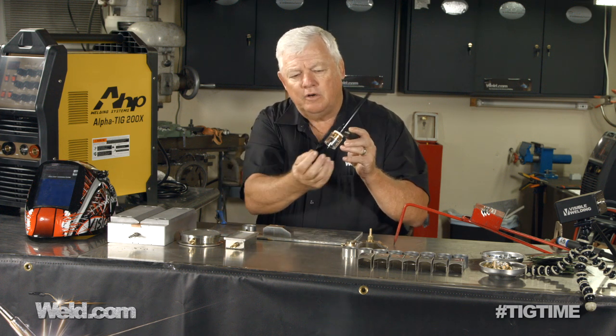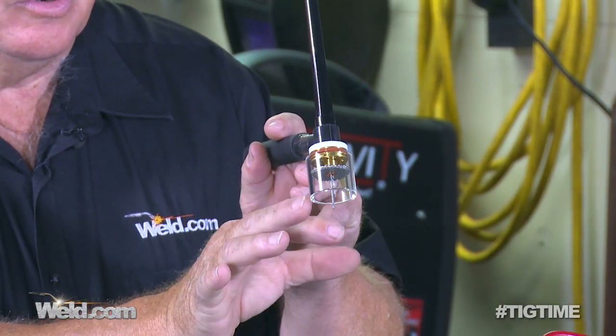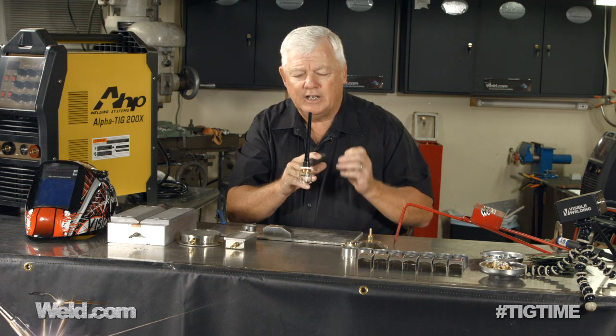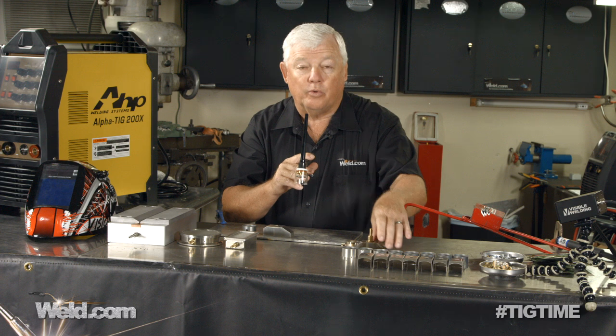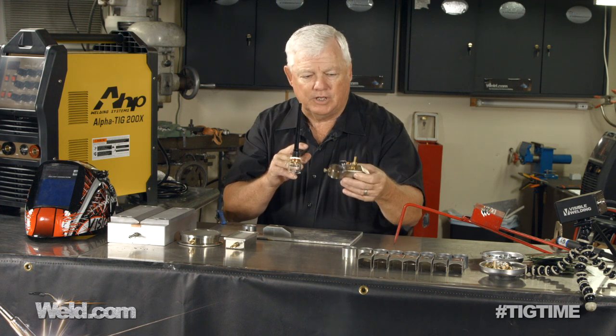Now, if you go beyond the pattern that this puts out — it puts out about an inch and a quarter, inch and a half pattern — especially when you get into titanium welding. If you're getting into heavier than 16 gauge titanium, you're going to have to add argon, or an argon pattern. And that's where this trail cup comes in.